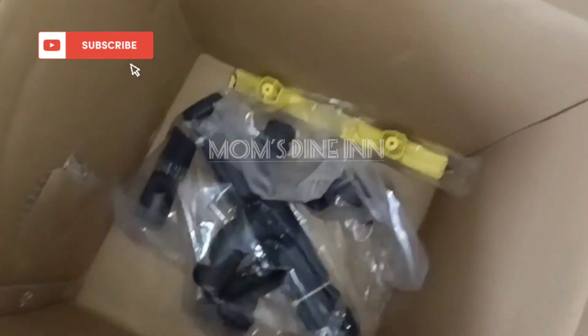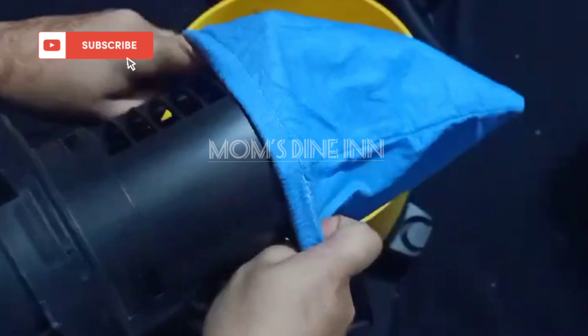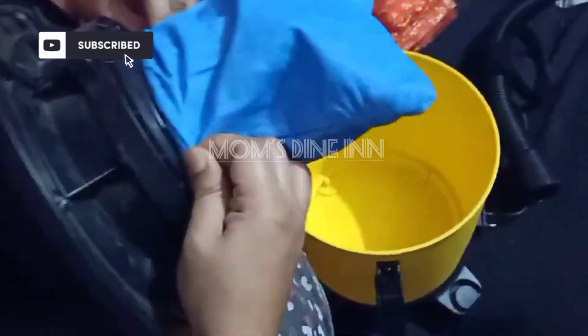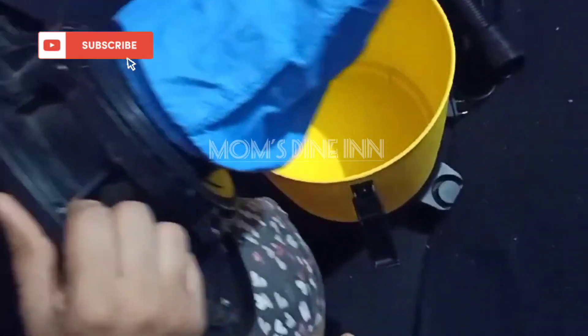Next we are going to use this box. This is a wet cleaning brush, so you can put it here. You can put wheels in the box and handle it. So you can fit it in here. You can put it in the blue color.